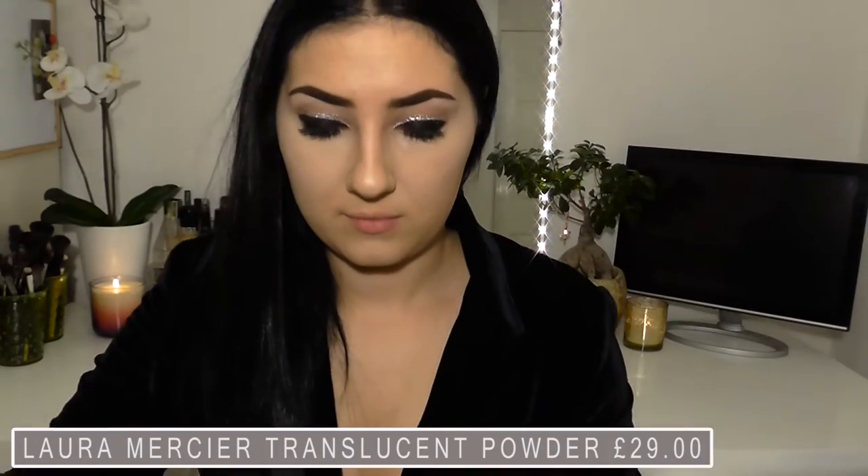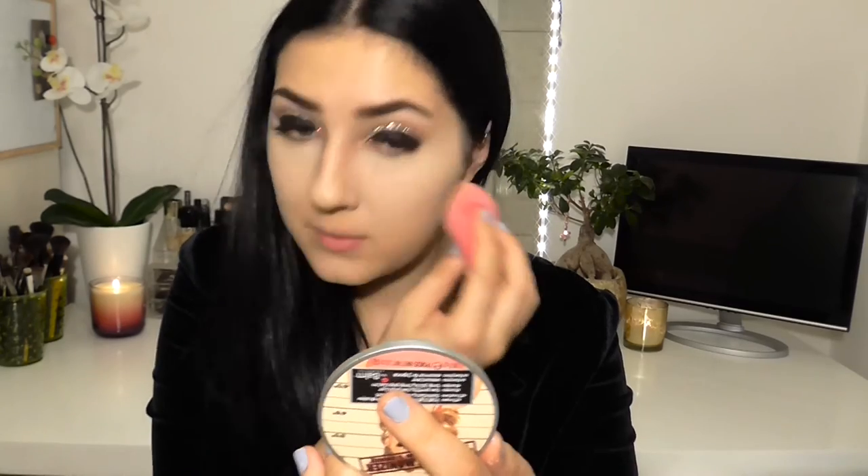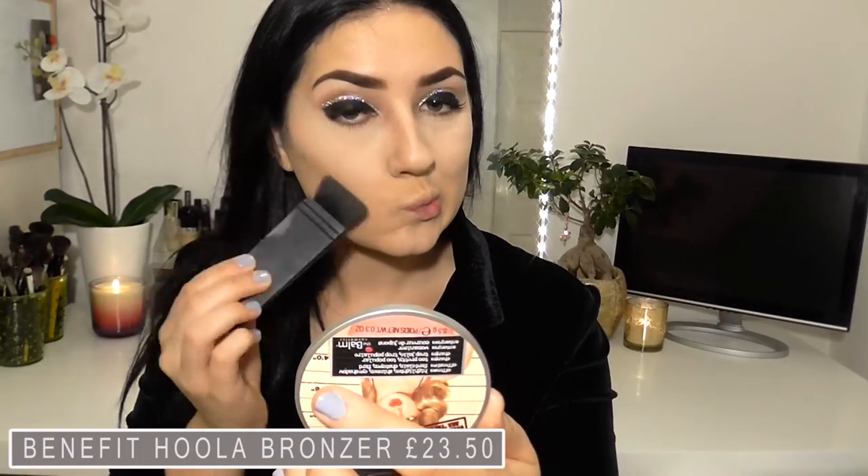I'm going to set that concealer in place with the Laura Mercier Translucent Powder — my favourite ever, and I think I've talked about it before. Absolutely love it. I'm just going to press that in with the beauty blender.